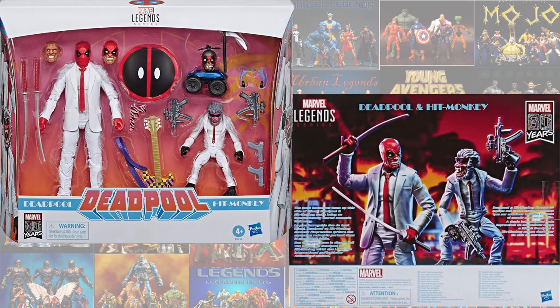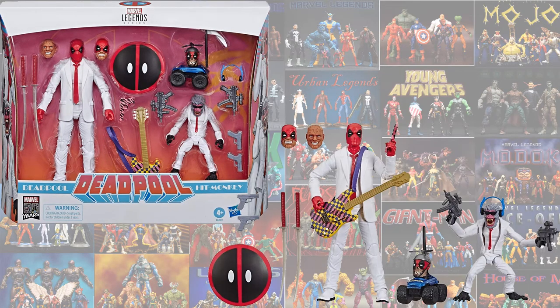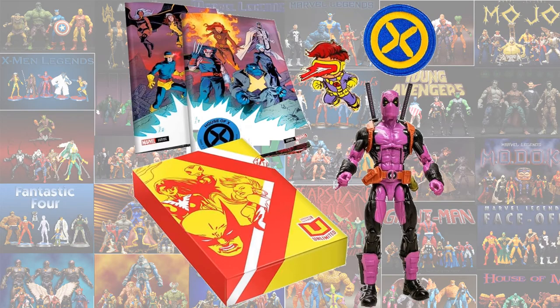SDCC announced we are getting the Suits 2-pack with Deadpool and Hit-Monkey, which also comes with another Head Pool. And then the new one just announced for the Marvel Unlimited series - we got the Terror Inc purple version of Deadpool.